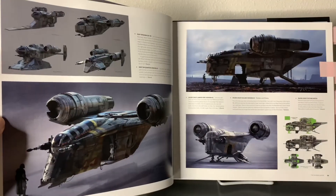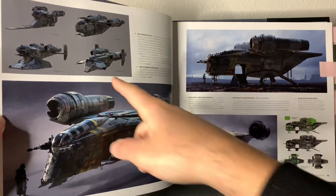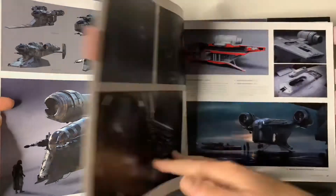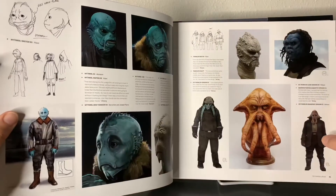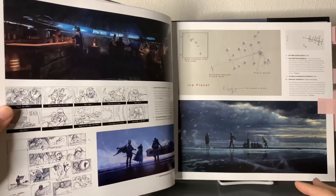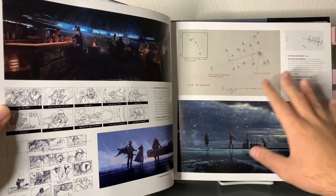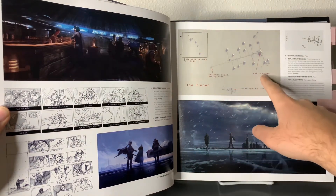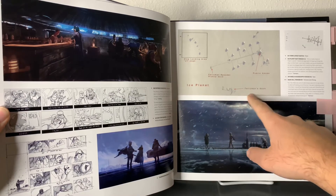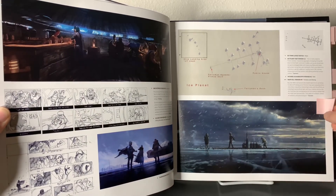Some concept designs of the Razorcrest, which all pretty much look similar with a few added features. It's absolutely amazing how they make the full layout of the different planets, scenes, and settings so you know where everything is. Here we have the Ice Planet — Ferryman's speeder pickup dock, the Ferryman's dock, the public house. Everything has been laid out, which is truly incredible to see.